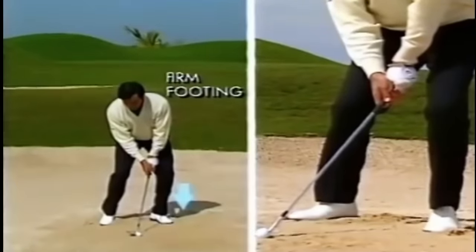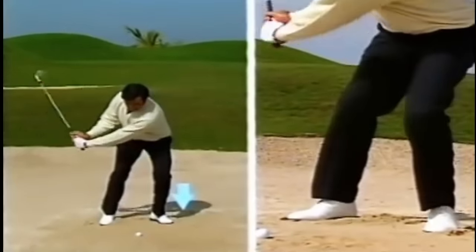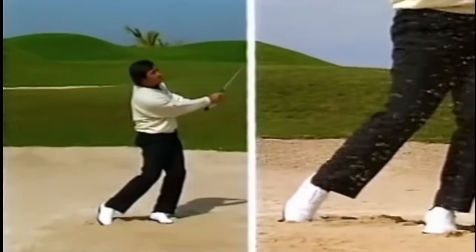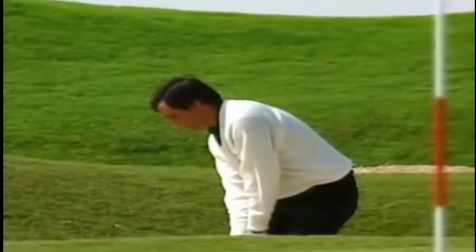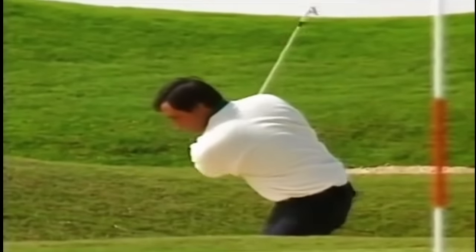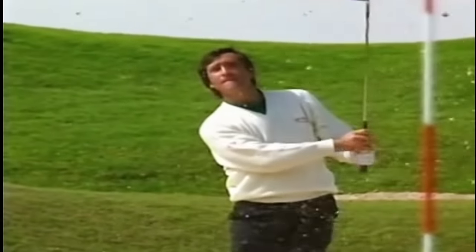Make sure you have a firm stance and have your hands ahead of the ball, with your weight on your left side at address. The speed of the club face will control how far the ball goes. And remember, let the sand wedge do the job for which it was designed. You don't have to swing too hard. The loft and the sole of the sand wedge will get the ball out for you.